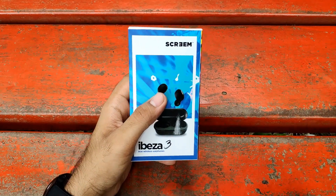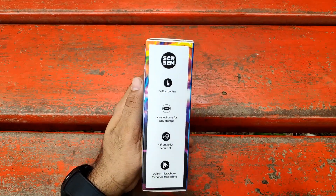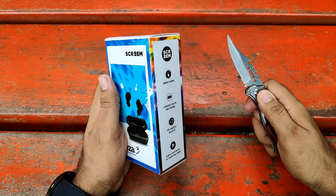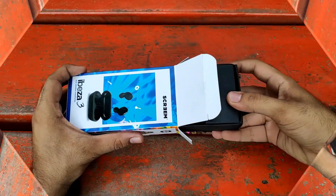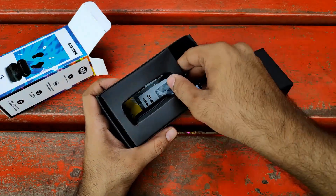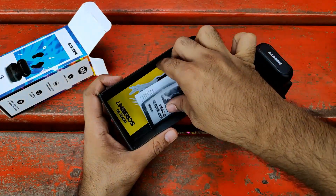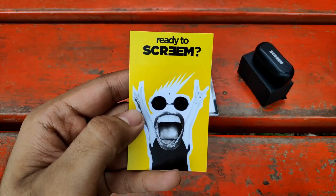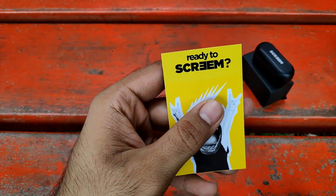This is the box of the Scream Ibiza 3 True Wireless Earbuds you will receive once the product reaches you. They have mentioned a lot of features on the box. Let's quickly unbox this and see what we get inside this blue box. Inside, they have written 'Ready to Scream' — I like that particular welcome from this brand.